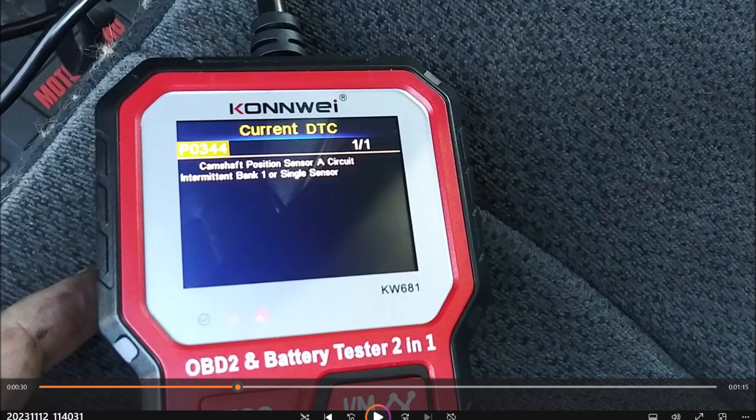Welcome boys. If you're receiving diagnostic trouble code P0344, you'll have a camshaft position sensor A circuit intermittent, bank one or single sensor. If you have more than one sensor, bank one will be on the driver's side, left side of the vehicle. However, the vehicle we're going to be replacing this cam sensor on is a Dodge Dakota, and it has a single sensor on the passenger side, the right side — opposite of bank one.